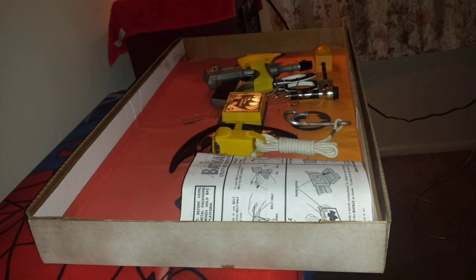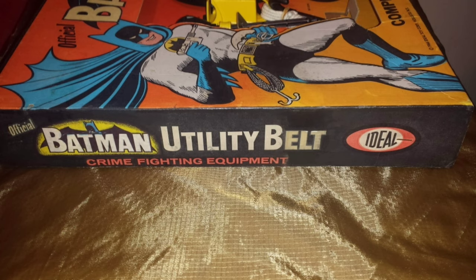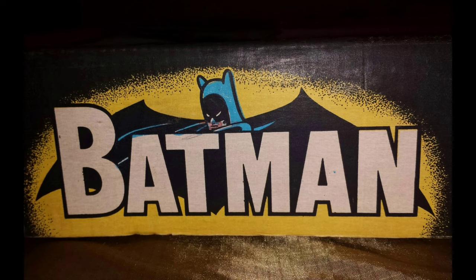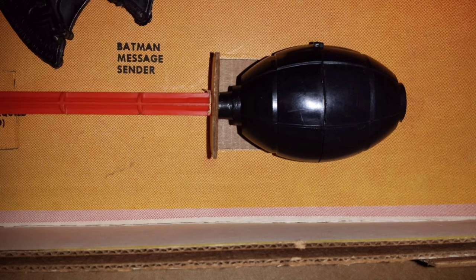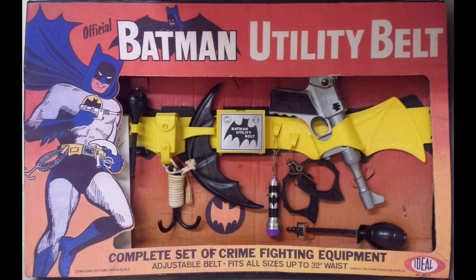This is a side panel of the box base. Here's your side panel of the lid, and here's your logo and the Ideal symbol. One of the ways of identifying an authentic box is to look for the tiny pixelations of pink around the orange on the insert tray.